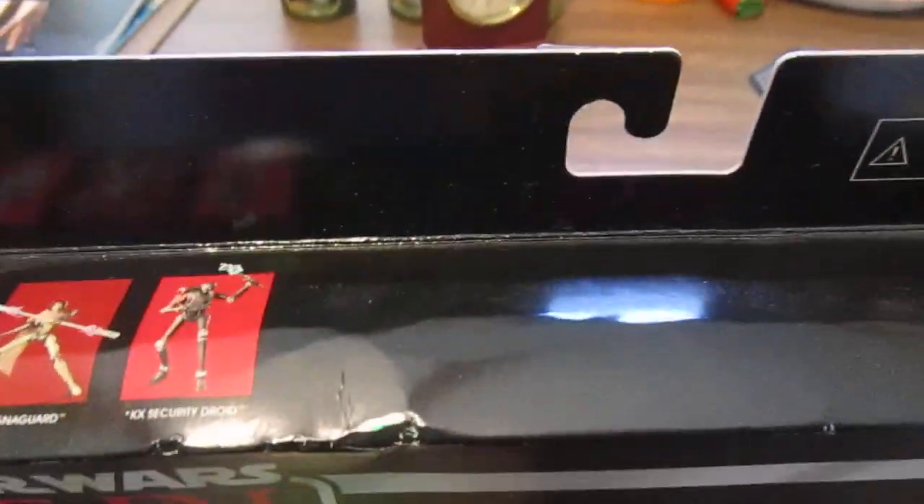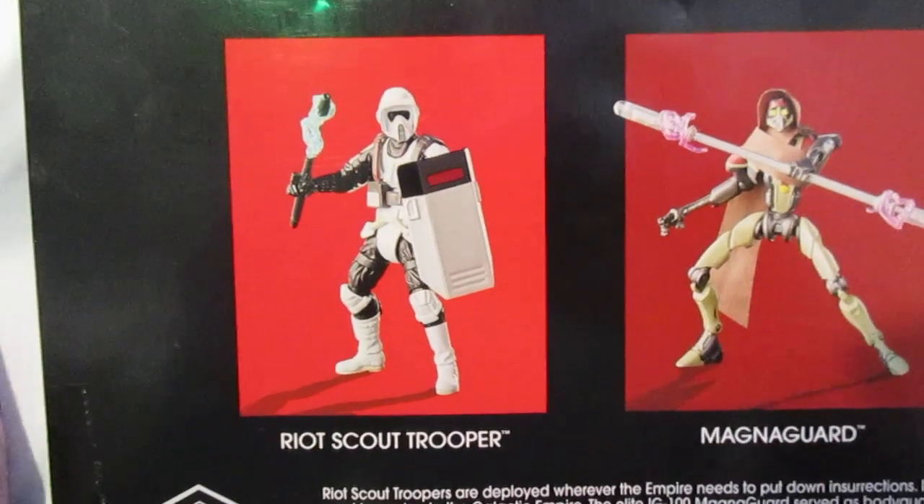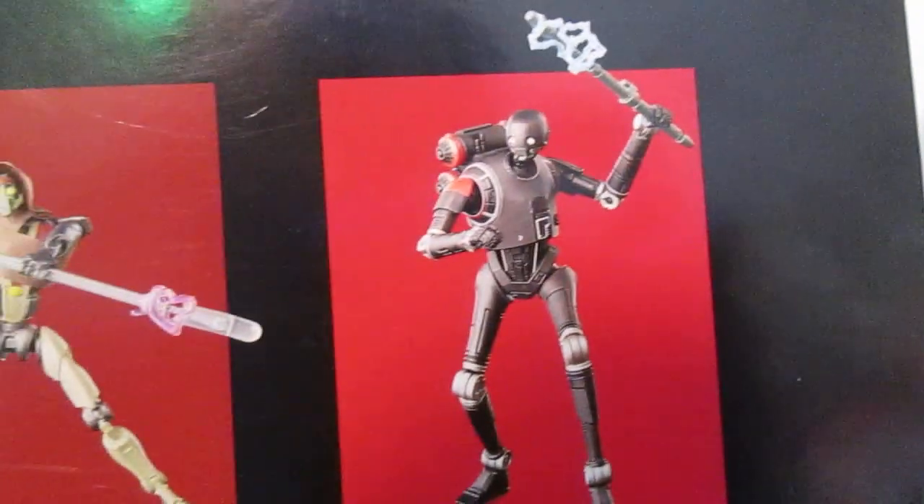Even though the box is a little beat up, doesn't matter — I'm going to open this regardless. So get a look. It's a riot scout trooper, okay, that's new to me. And there's the Magna Guard and the Security droid.